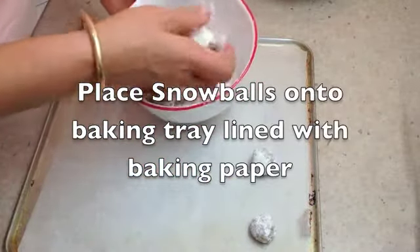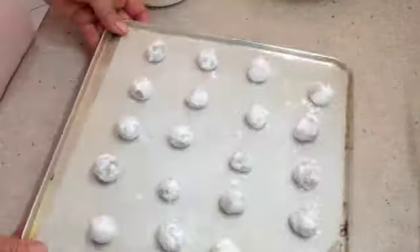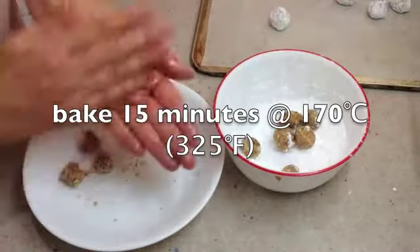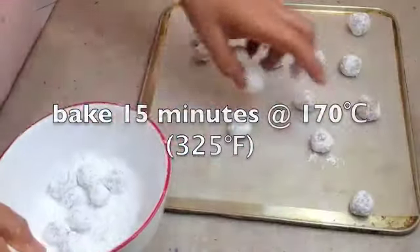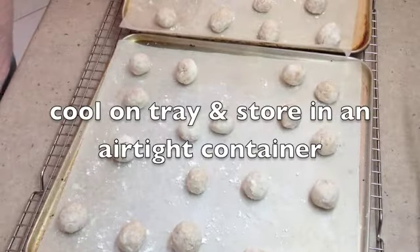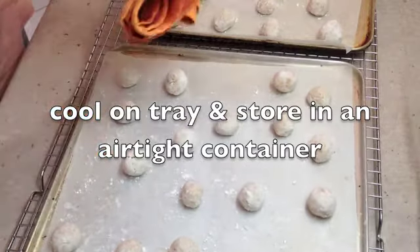Just space them out so they don't touch each other. Pop them in the oven. We're going to bake our little snowballs for 15 minutes at 170 degrees Celsius or 325 degrees Fahrenheit. After 15 minutes our little snowballs are hot from the oven — they're incredibly hot to touch, even though they don't look like they are.